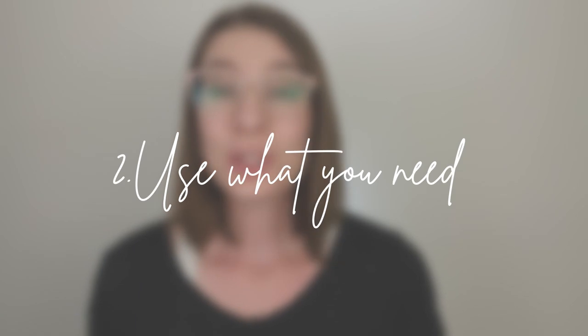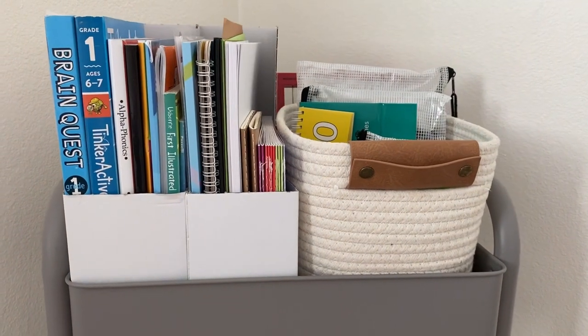And speaking of curriculum, tip number two is to use exactly what you need. It is very easy to get trapped in that surplus mentality when it comes to getting educational materials. I'm guilty of this, but I have come to learn that I do not need a lot of things — a lot of books, a lot of curriculum — to teach my kids. So I stick to the basic workbooks that work for us.